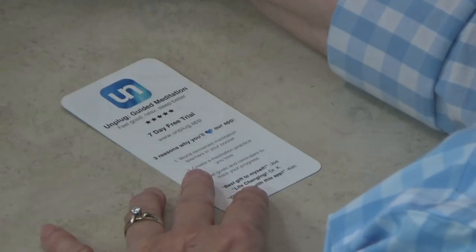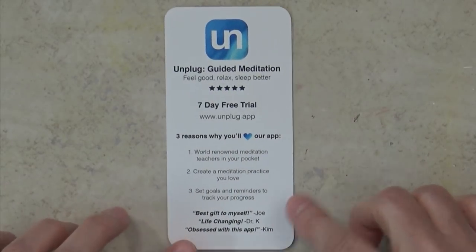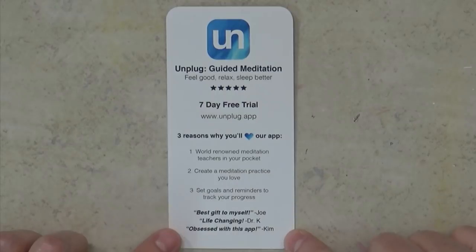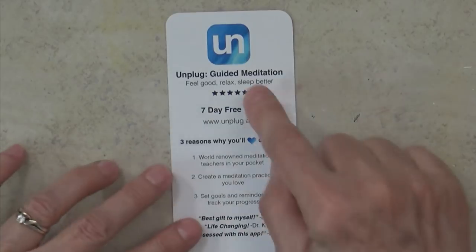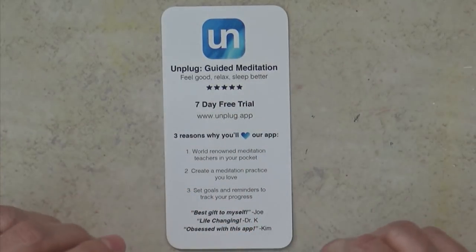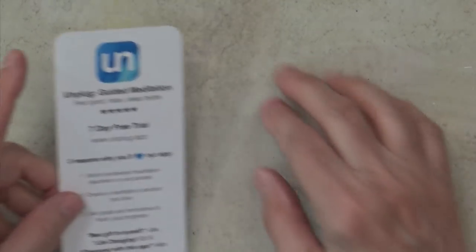Some other things we did: if you are in the LA area and you're into the process or experience of meditation, there's a business called Unplug. I really enjoyed going there — we went a number of times and it was great. They also have an app you can put on your phone. For me it was really good because it helps me decompress and unwind.